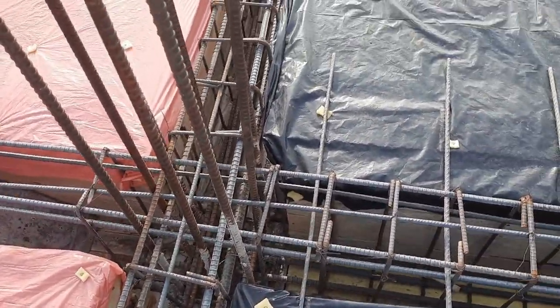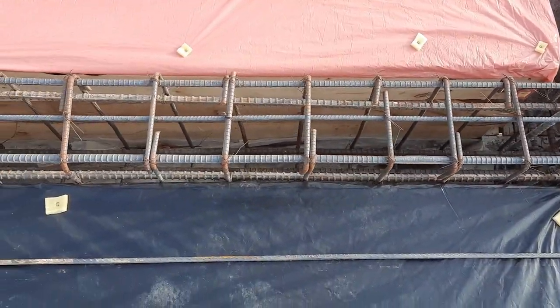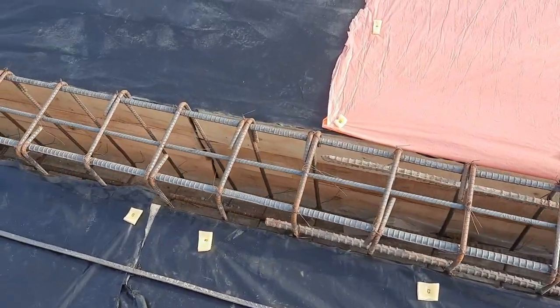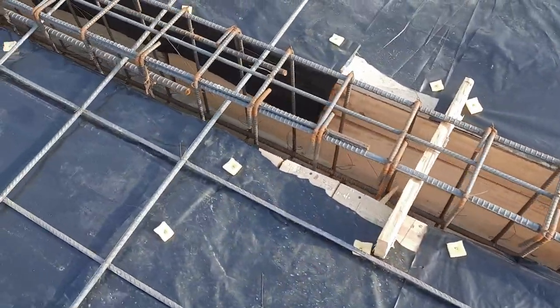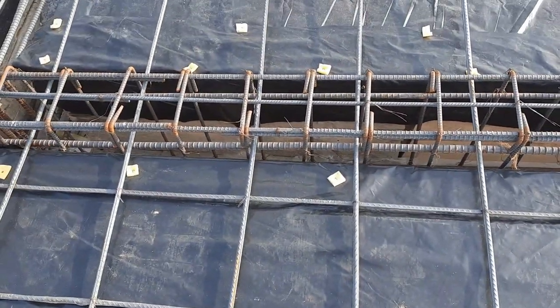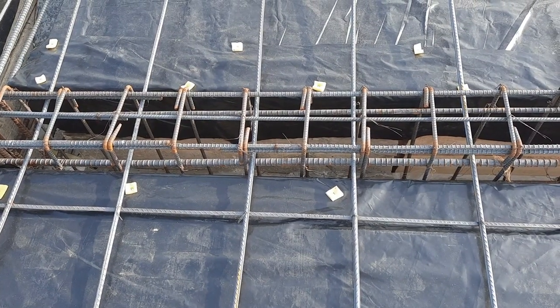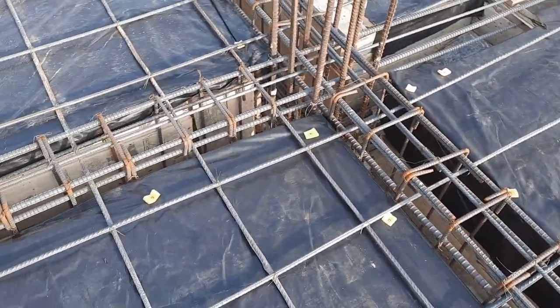Here we have a cantilever beam with a length of up to three feet. You can see that at the distance of L by 4, side bars are visible, but after L by 4 you cannot see the side bars. They provide side bars again on the other side where the support — the column — is located.